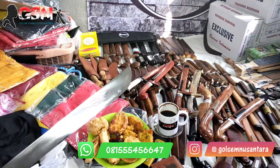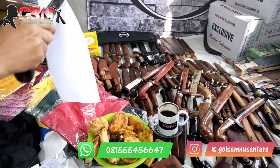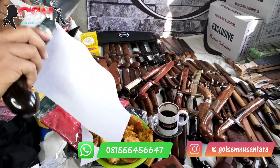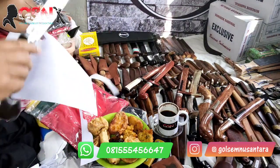Selanjutnya kita tes di selembar kertas HVS. Lancar jaya — tengah, pangkal, ujung semuanya lancar.